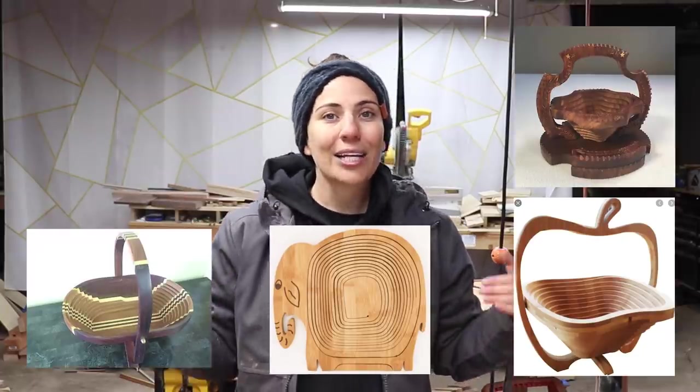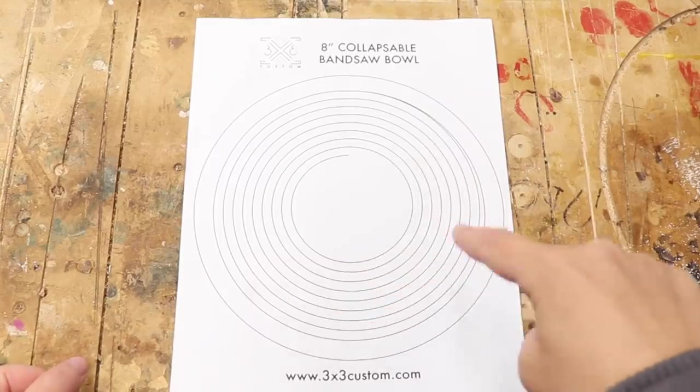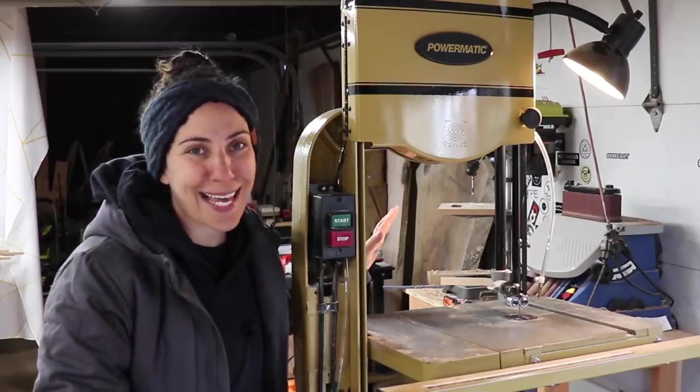Here's the story. A few years ago I was at a friend's house and she had this collapsible wooden bowl and I thought it was super cool. After examining it and finding some other pictures online, I noticed that all you need is one continuous spiral cut to make this bowl. Ever since I got my bandsaw I have been dying to try this out.